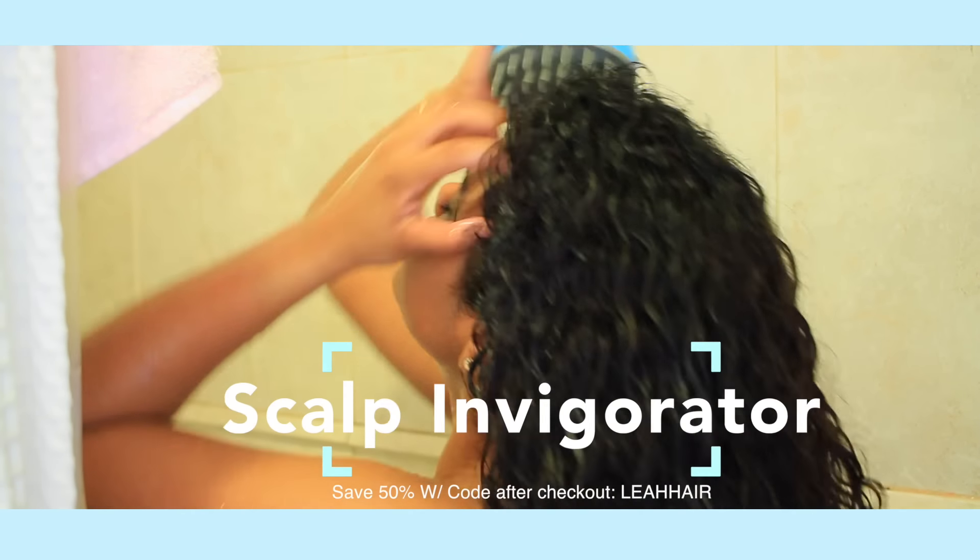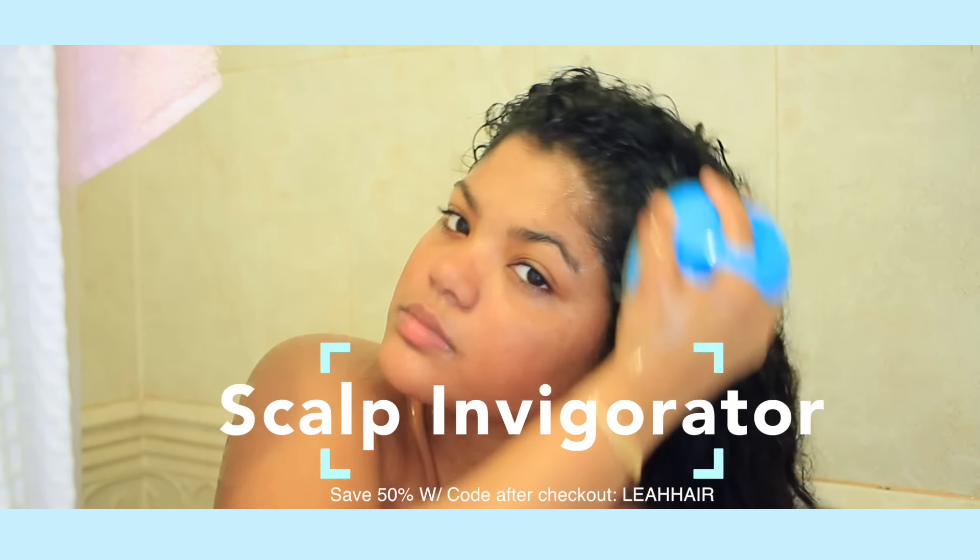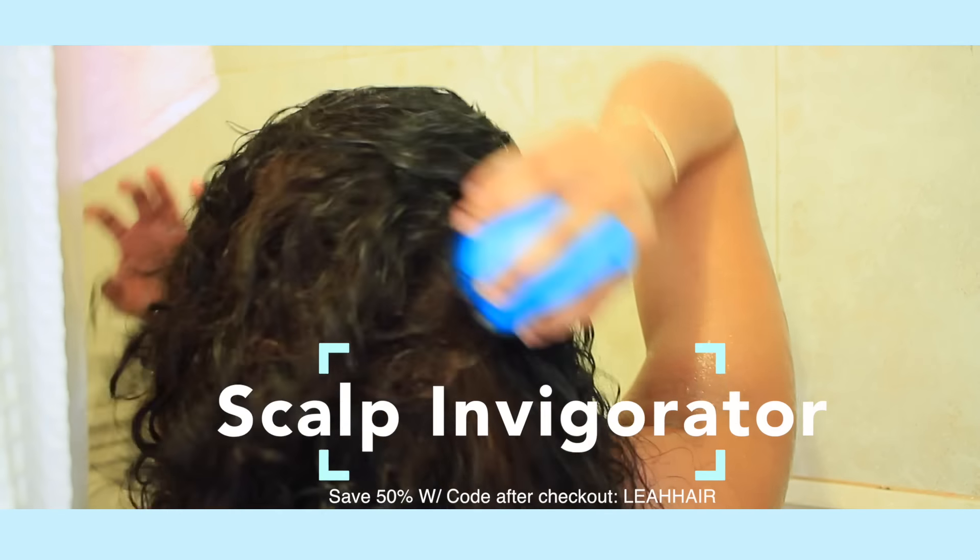Right after shampooing, I'm going to be using my scalp invigorator, and this is by VitaGoods. I also have a coupon code if you guys would like it. What this does is that it stimulates...